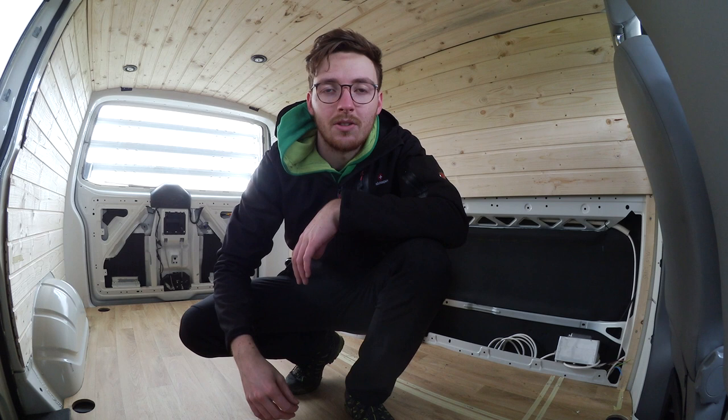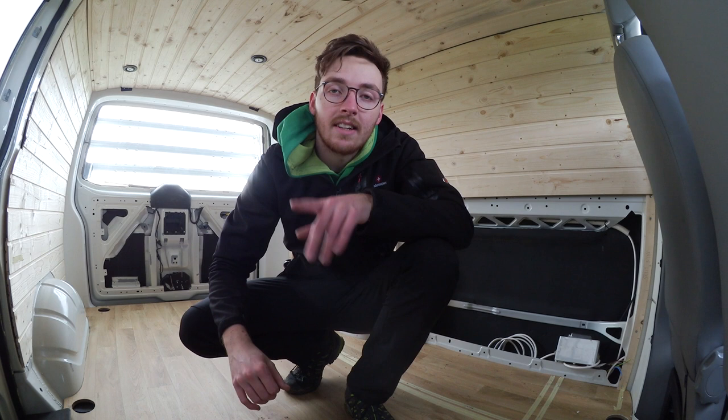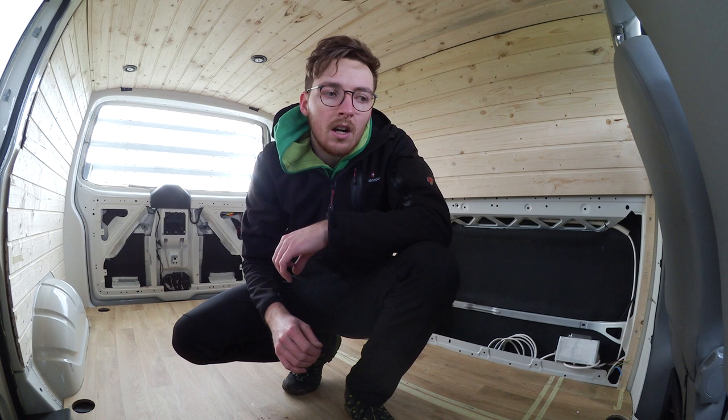Es ist heute ziemlich windig draußen, deswegen machen wir hier mal ein bisschen mehr hier drin. Knut ist ein T5 I, Baujahr 2007, hat den Fünfzylinder mit zweieinhalb Liter Hubraum und 131 PS. Hat schon Dieselpartikelfilter Euro 4.